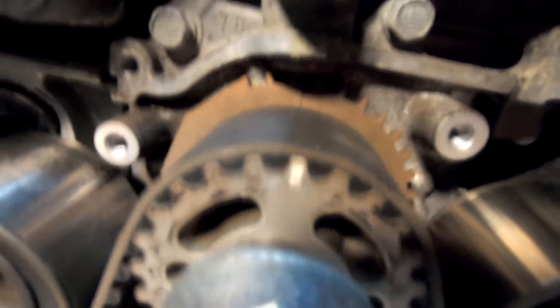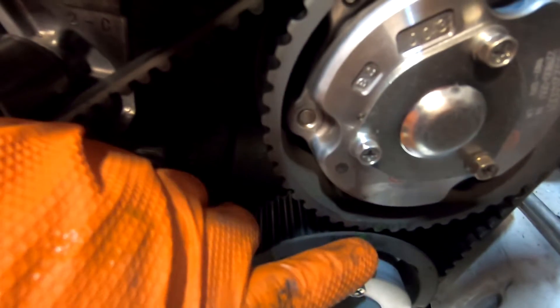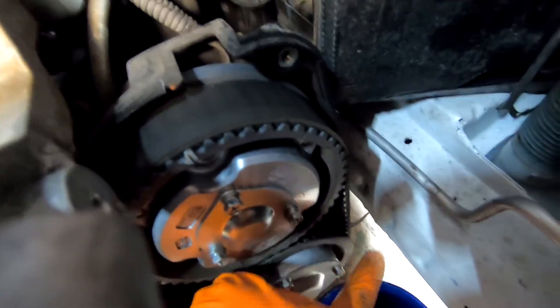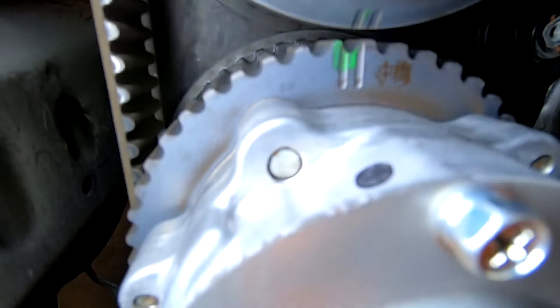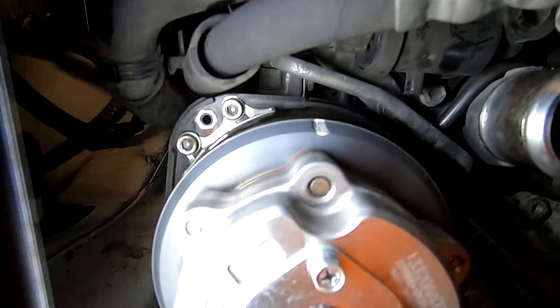See if you guys can see, but this mark — see how they're off? That's why you should replace your timing. This mark should line up to that mark, and then there's another mark for the cover. Same on this side — double marks should line up there, should line up to the cover.